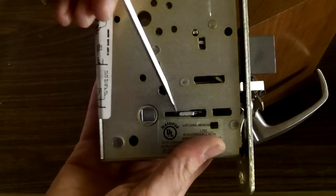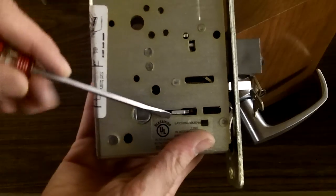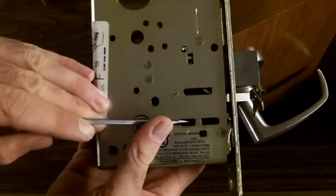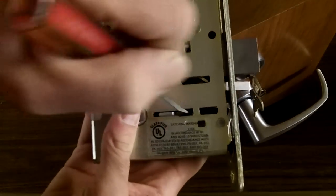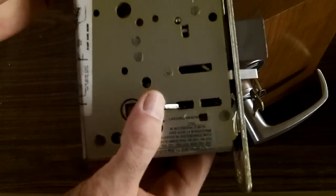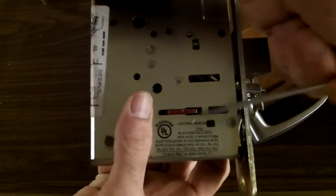That indicates that this is the unlocked side of the door or the inside. And how you change it is you simply push it to the outside. When you push it to the outside, it's easier than pushing it from the inside. Don't do it that way.